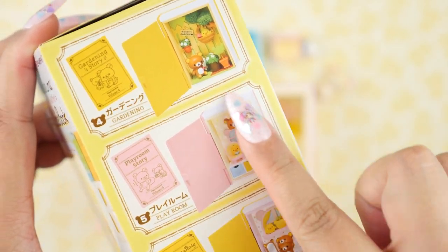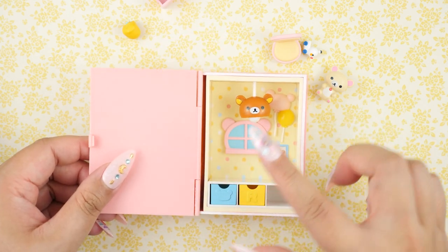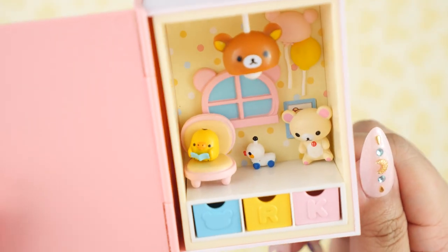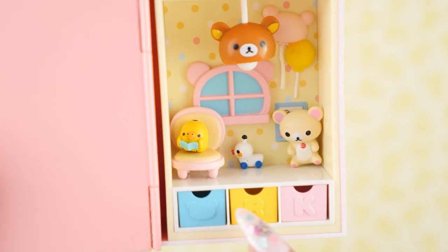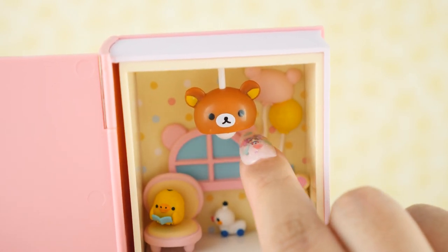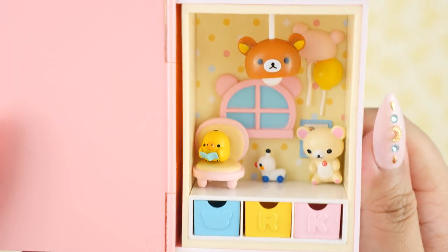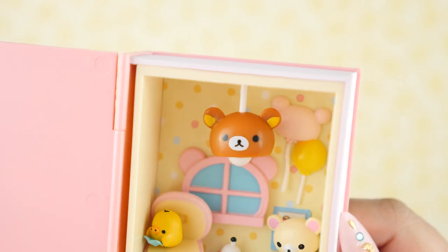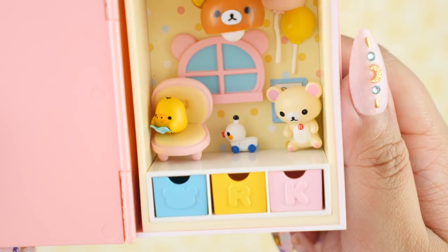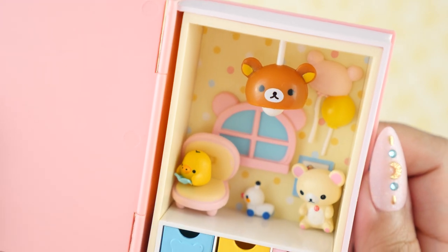I'm going to put these accessories inside the book and match it according to what it says on the box. The little cubbies fit perfectly in there — it's like Legos, very satisfying. I also noticed the little balloon string is an actual string that moves. Such good detail throughout. There's not a lot going on in here — it's very minimal, which is very consistent with Japanese design. But they put a lot of thought and effort into each piece: the furniture, the imprint on the chair, the bear window, the bear lamp. I can't find any more words to describe it other than cute, adorable, and kawaii.